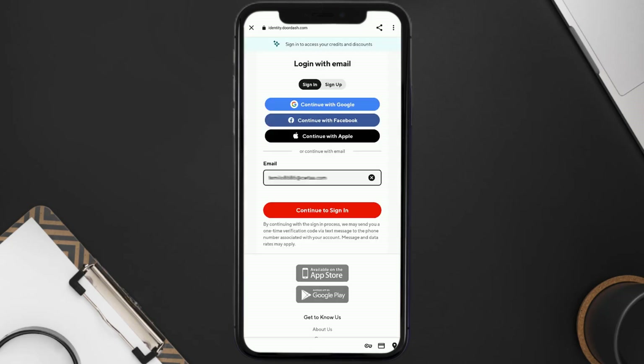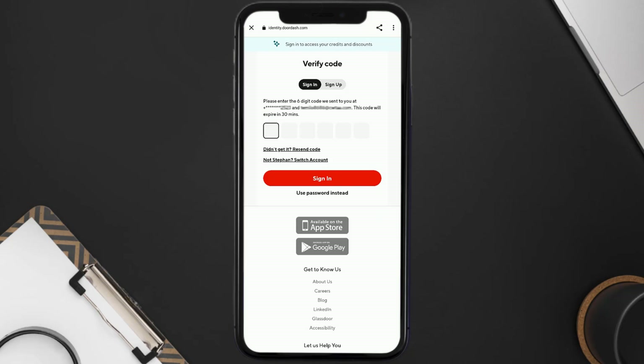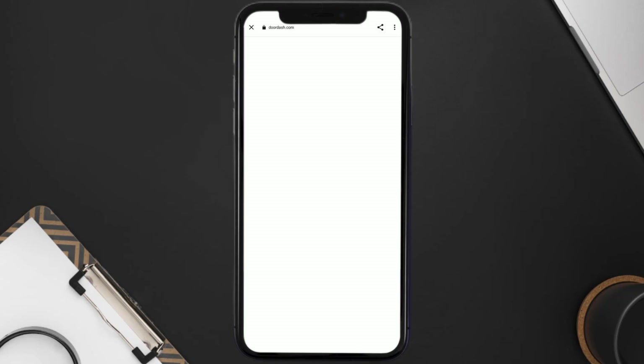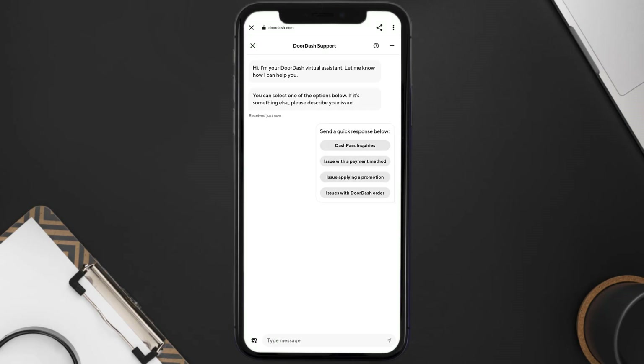Once on this screen, scroll down and tap on Chat With Us in the DoorDash app. It'll then ask you to sign into your DoorDash account using your login credentials, and it may even ask you to verify your identity through your phone or email. Once you're logged in, you'll be redirected and a chat screen will come up — tap on Issue with a Payment Method.